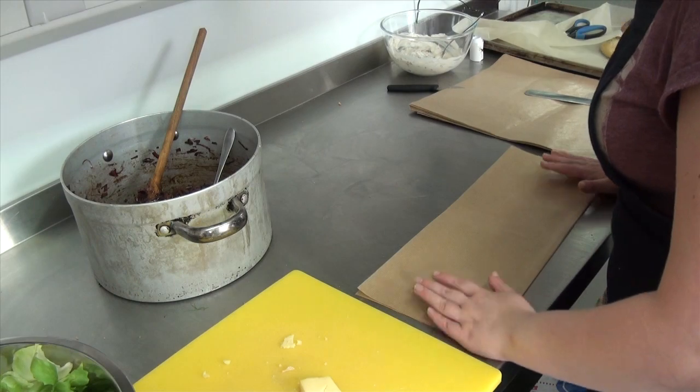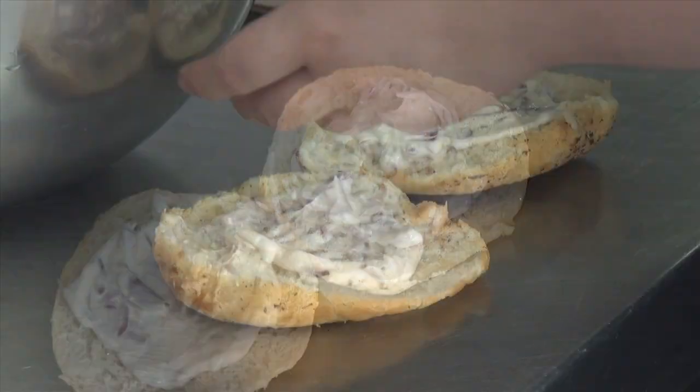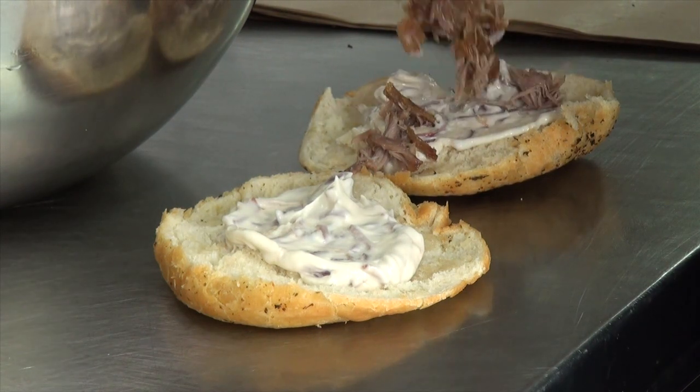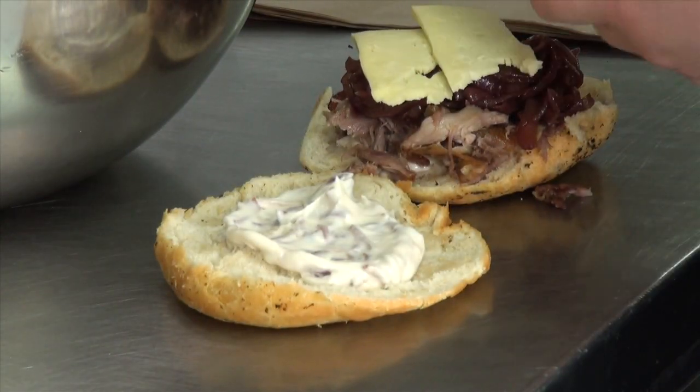We're using skein or duck confit, which is a new product that Helena is producing, and goobin cheese. We make a red onion marmalade which we mix with mayonnaise and mixed leaves.